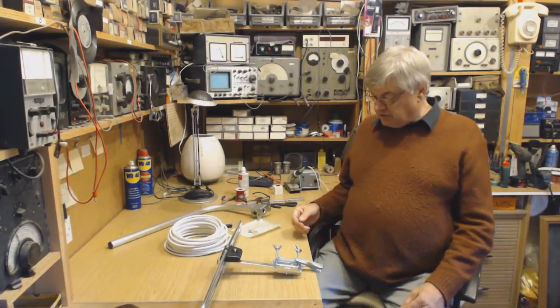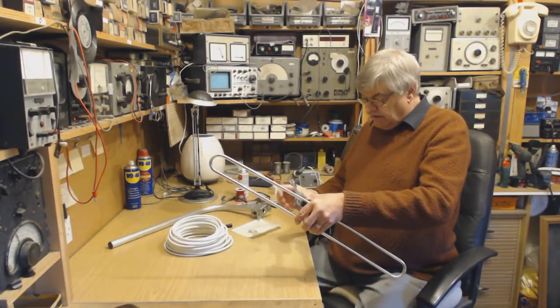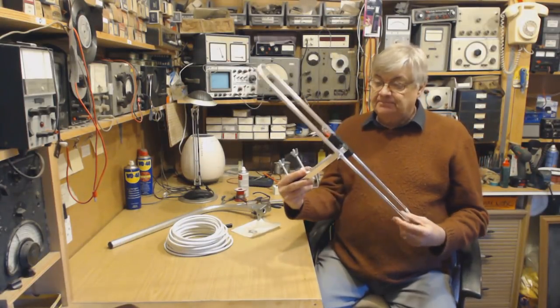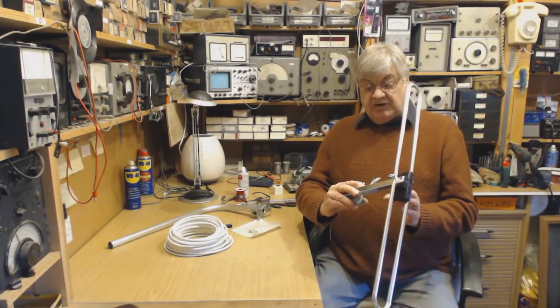Hi, I'm Ray from the Radio Workshop with another review. This time it's an aerial. I don't normally do aerials, but this is a DAB folded dipole type aerial. The reason I'm doing it is because I'm impressed.